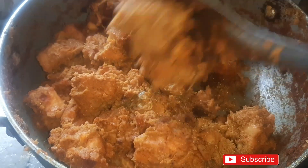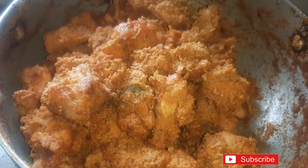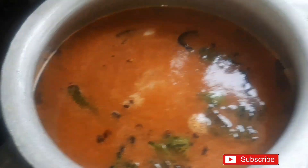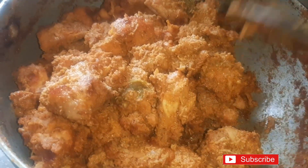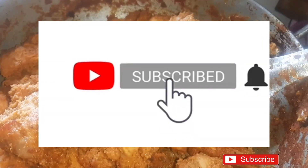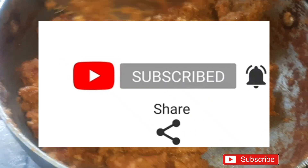Hi friends, I am Mijeshwani. Welcome back to my channel. If you are watching my video, please do subscribe and tap the bell icon. I am very happy to share your comments.